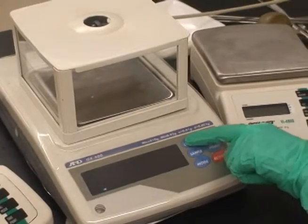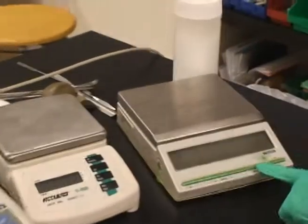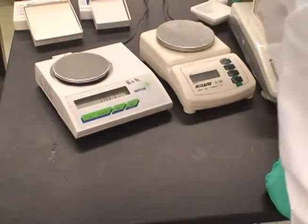While there are many different balances as shown, they all work in essentially the same way. The first thing you should do is turn the power on. Then you should place either a weighing tray or weighing paper and zero out the balance.